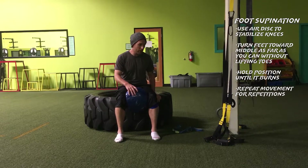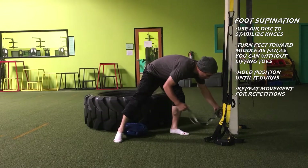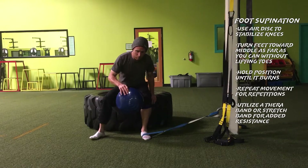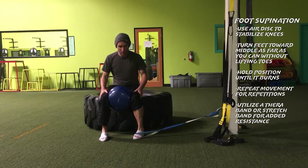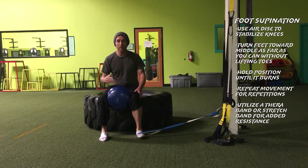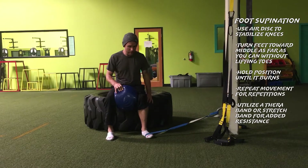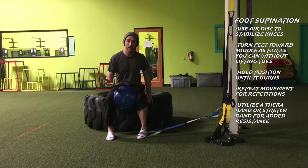For something a little more advanced, we can utilize a stretch band or theraband. Finding an anchor somewhere, I can work on one foot at a time — if one foot is weaker than the other. I'll put some tension against the ball of the foot, stabilize that knee, then rotate in and hold and relax. Working up to more and more tension makes it harder, or if it's still a little weak, keep it at a light tension, mobilizing that foot supination as best you can with the resistance.